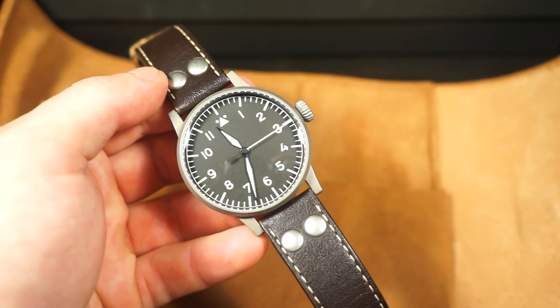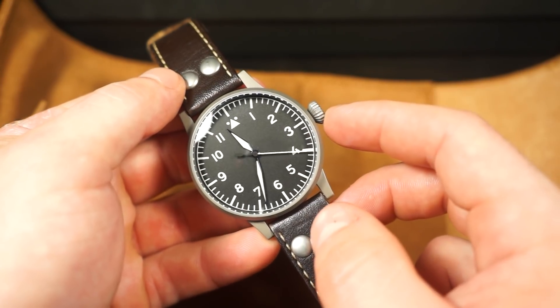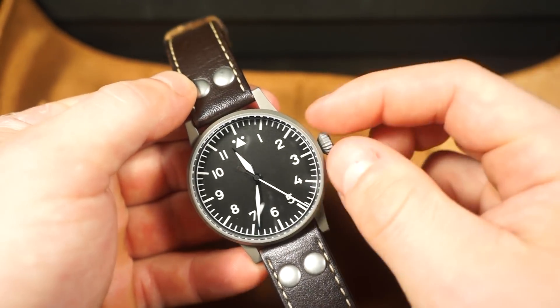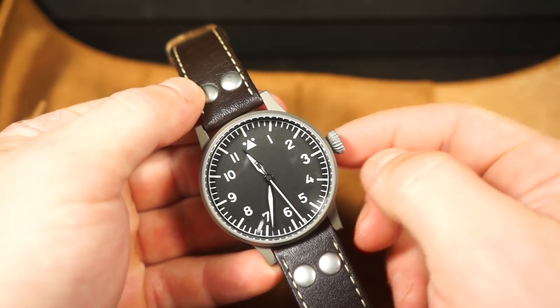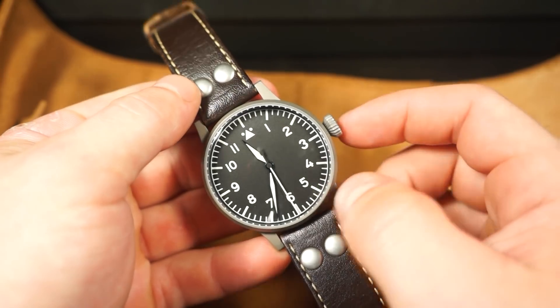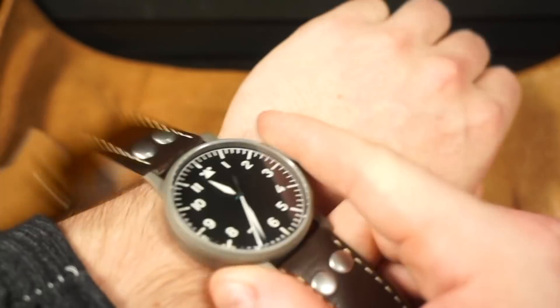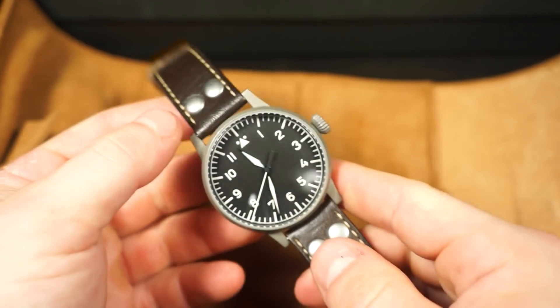One of the really cool things is it actually has thermally blued hands, like a lot of great higher-end Fliegers do. I really like the diamond crown over the onion crown — it kind of reminds me of the Big Pilot. The only thing is, I used to own one of these, and the sharp crown can actually dig into the wrist a little bit depending on how you're wearing it.